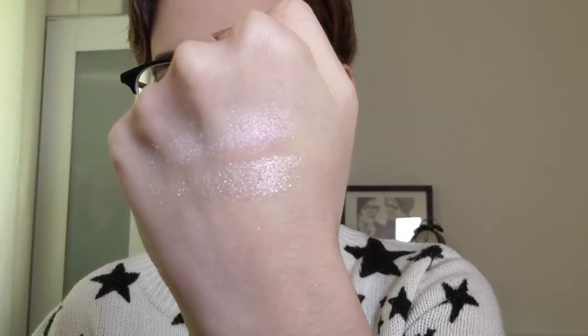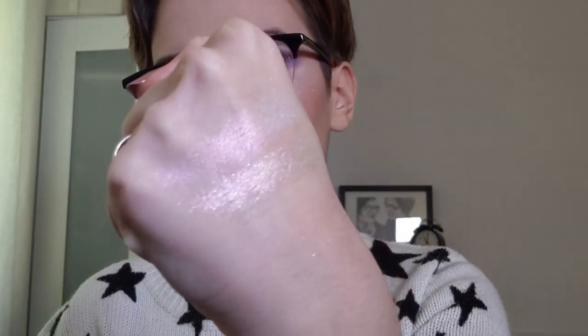Next up is Diamond Dasher. It looks like this - it's a gold to peach sparklier highlighter. You can even tell how reflective this one is compared to the duochrome one because the duochrome one doesn't have any shimmer or glitter to it, however Diamond Dasher does. Hopefully you can see the difference - Diamond Dasher does have some more glitter to it.